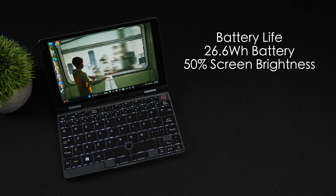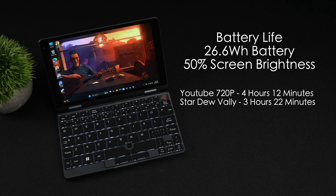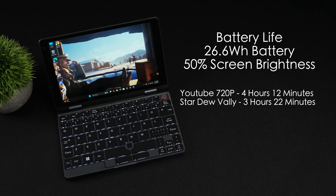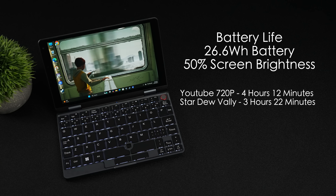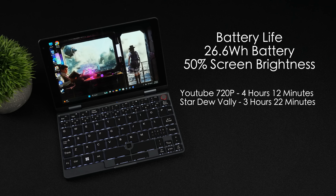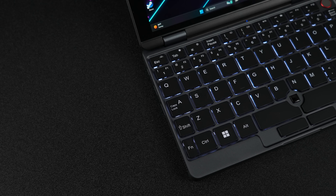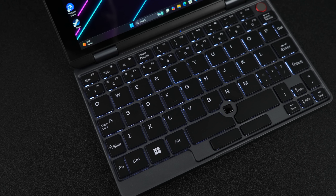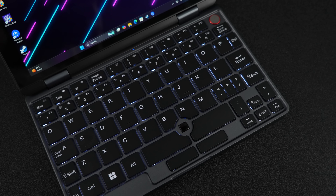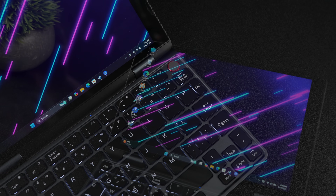As for battery life, their website claims up to six hours of runtime, and with screen brightness at around 10%, we could probably do that with YouTube at 720p. We've got a 26.6Wh battery, and through my testing at 50% screen brightness with 720p YouTube video playback on a loop, I got 4 hours and 12 minutes. With local playback you can probably get more. With an easier-to-run game like Stardew Valley just kind of idling, 3 hours and 22 minutes runtime. So not great — we've got a much smaller battery here, and this does do up to 15 watts in performance mode. It only charges at around 18 watts, so it's not a super fast charge. Carrying a battery pack is something I usually do anyway, but it would be nice to get more runtime out of something like this.